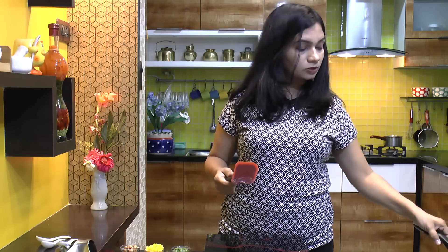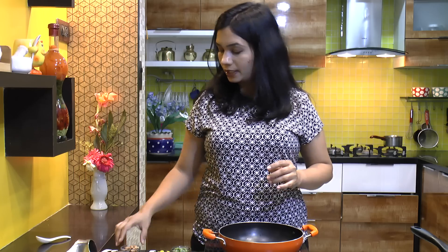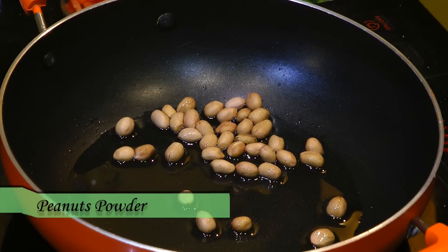We don't want the suji to change its color. Now in a kadai, I have preheated 1 tablespoon of oil. First I am adding peanuts and we are going to fry them up.